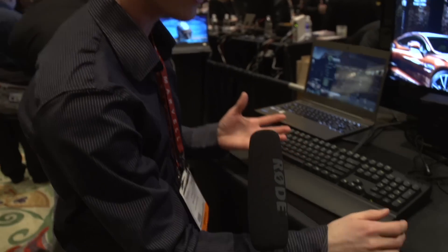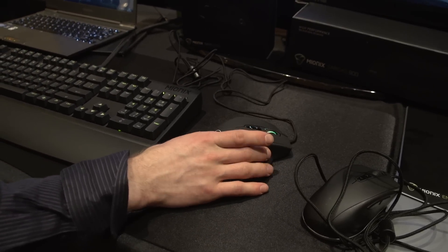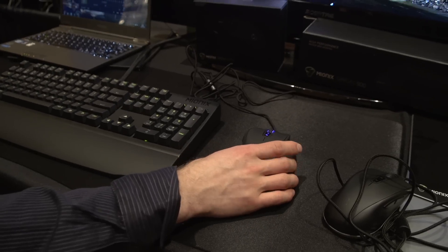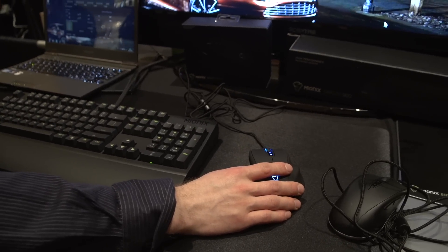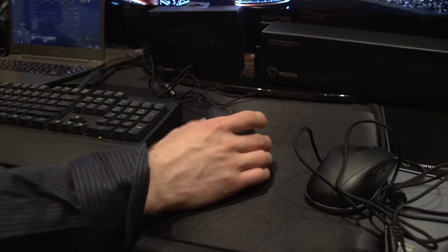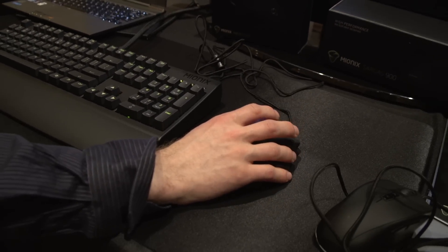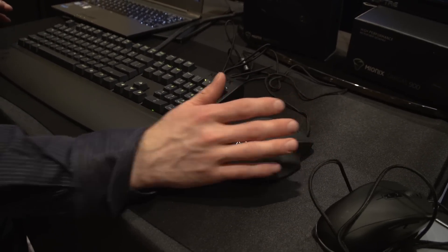They've also got some new products, such as the Neos 8200, which we'll be doing an unboxing of shortly — there's actually one waiting for me at home. It's got 16.8 million colors available to it, and it has an 8200 DPI sensor. The same ergonomics from the Neos 3200 and 5000. This is just more of an upgraded SKU.